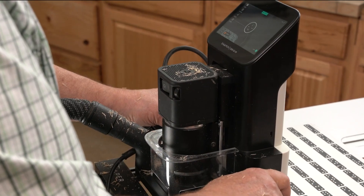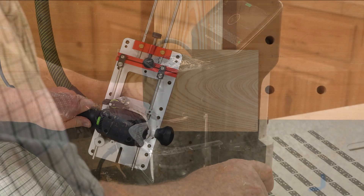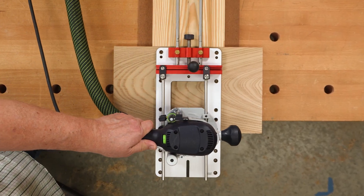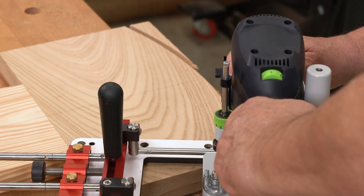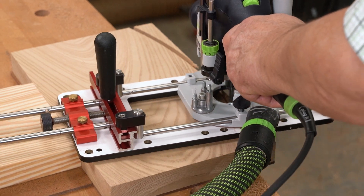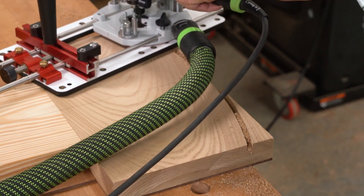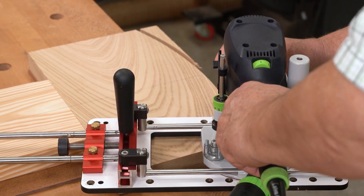While we developed these bits with the Shaper Origin in mind, they're just as beneficial in other routers that can accommodate an 8mm collet. Check your router — while Festool has always featured 8mm collets, many popular palm routers like Makita and Milwaukee have either OEM or aftermarket 8mm collets available.